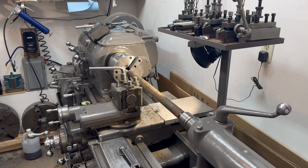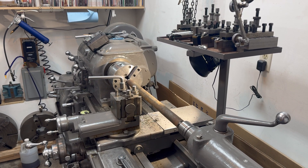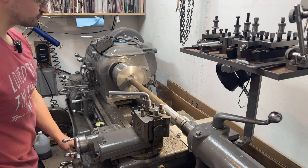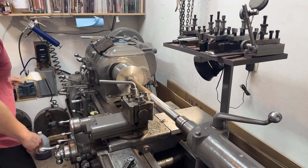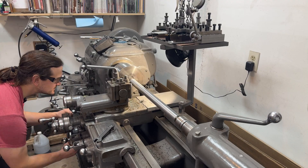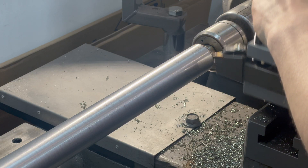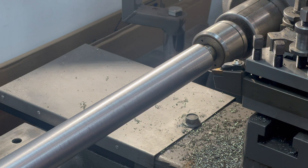It's kind of challenging to get a good camera shot. First I'll start by cleaning up the bar by taking a roughing pass. Then to prepare the bar for measuring, I'll take a finishing pass.